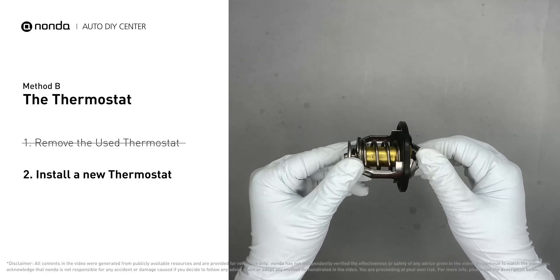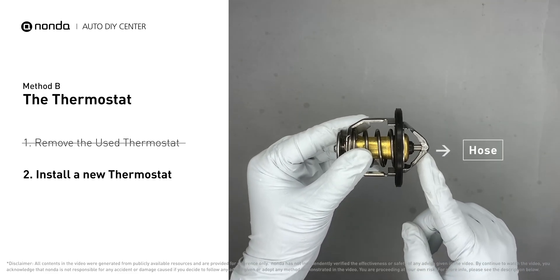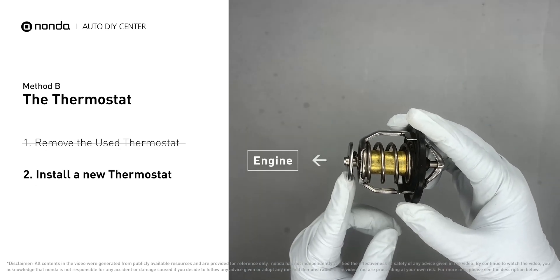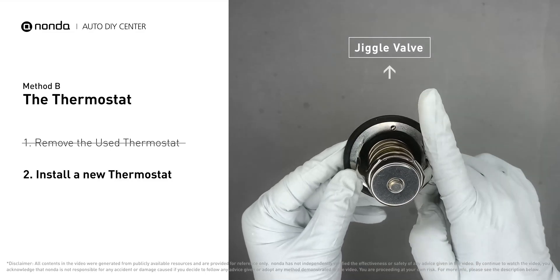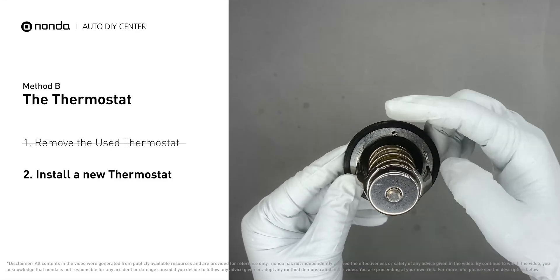To install it correctly, you need to make sure the short end goes toward the hose and the deep end goes toward the engine. When you install it back to the engine, make sure the jiggle valve is pointed straight up to the top of the engine so the air can get through the system.